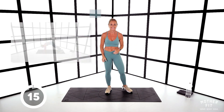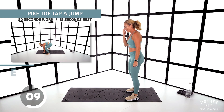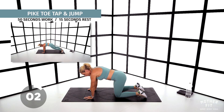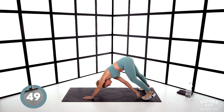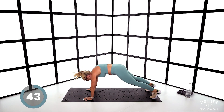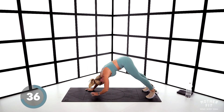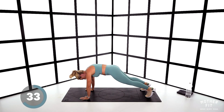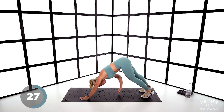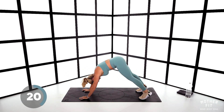Come down onto all fours. Right hand goes to left toe, or left hand goes to right toe — reach for it. Legs come in and out. Come on, get some pace — reach, reach, back to plank, in, out, reach. 20 seconds.